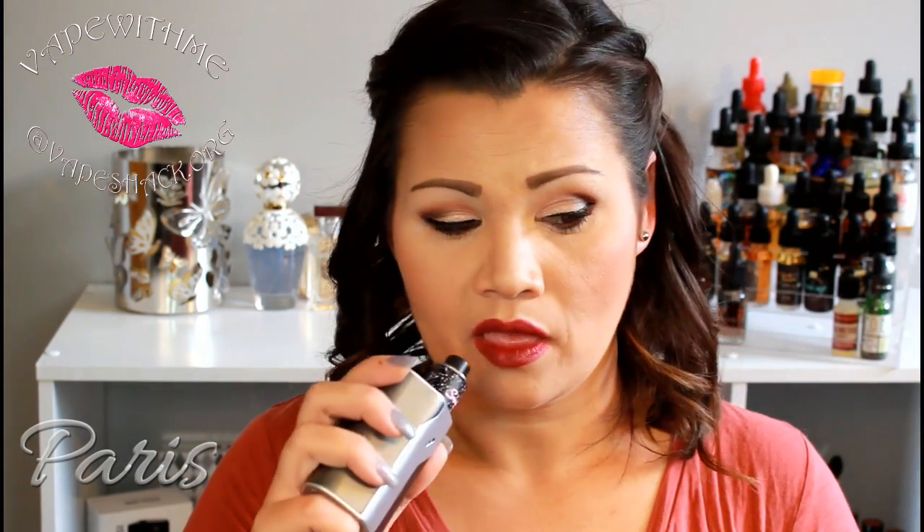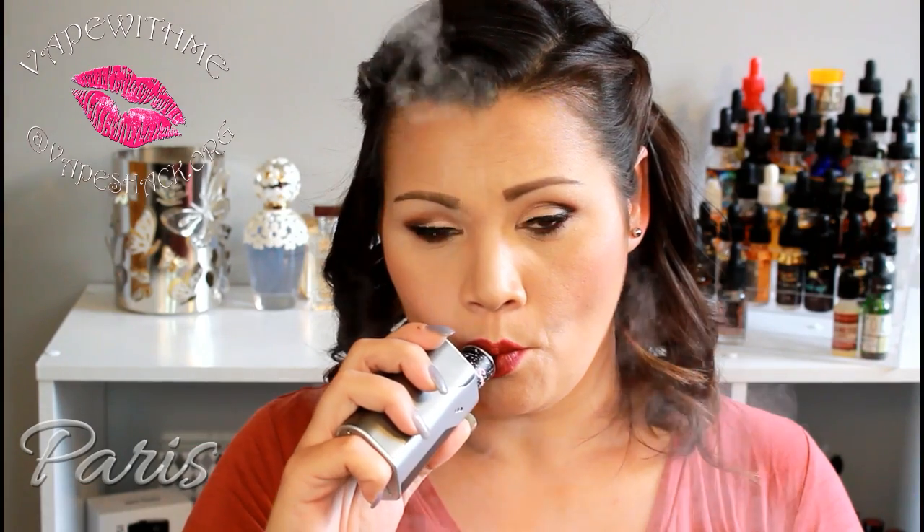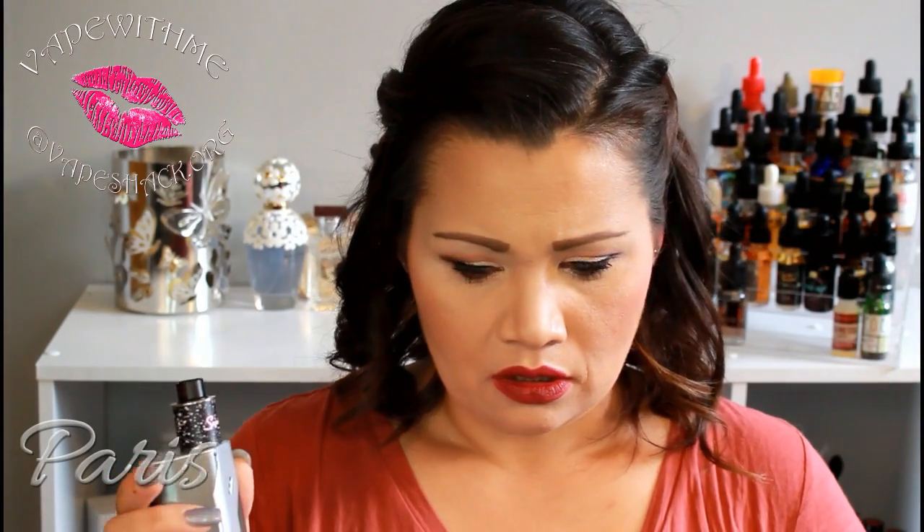It was not at 55 watts, it was at 40. Let's do it at 60 watts. So much better. Great cloud production. I am tasting a little bit of marshmallow.